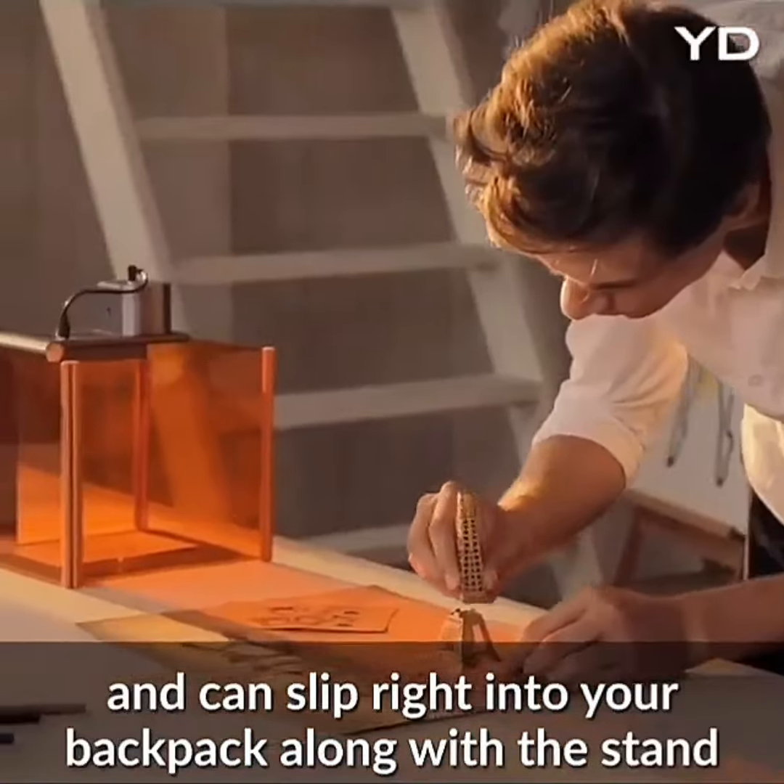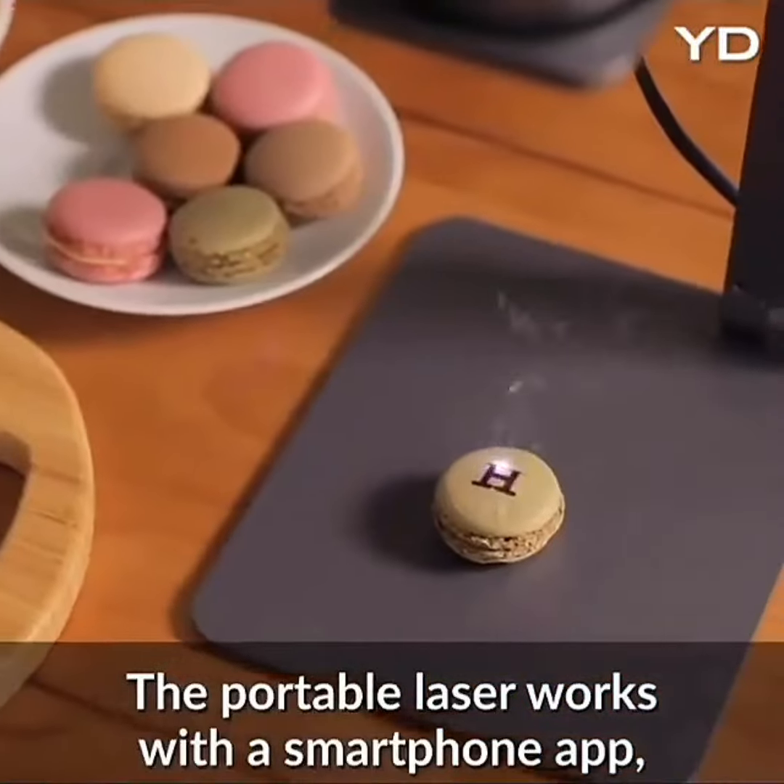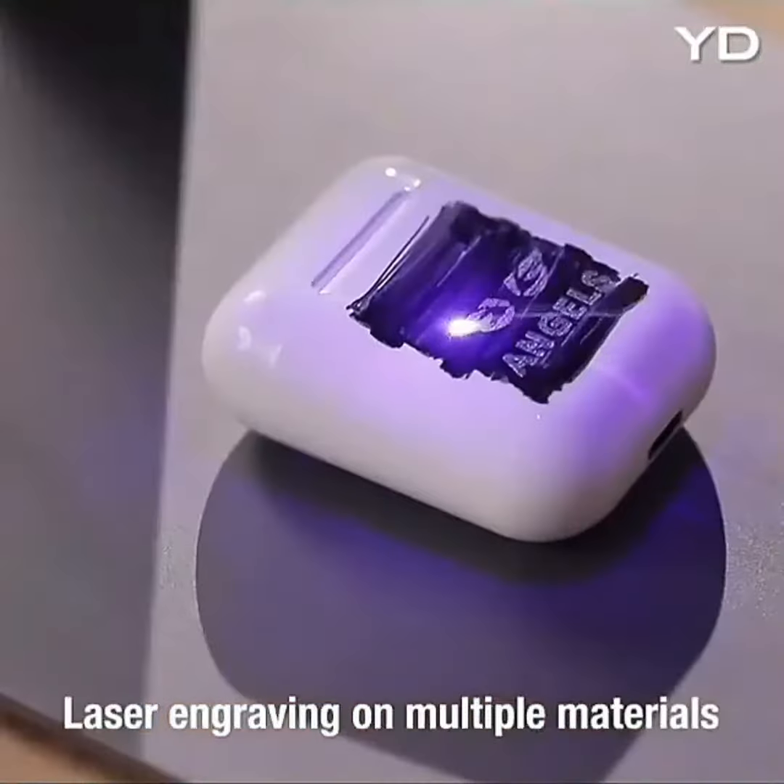With LaserPecker, you can decorate your home or even create gifts for your loved ones. Make the ordinary day become extraordinary. Personalize your items.